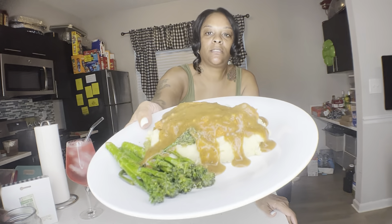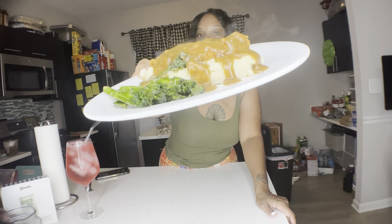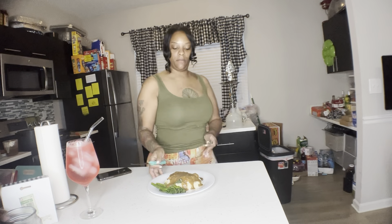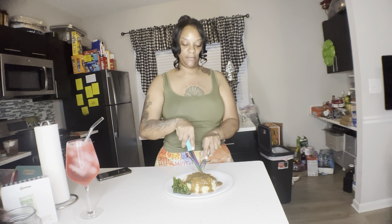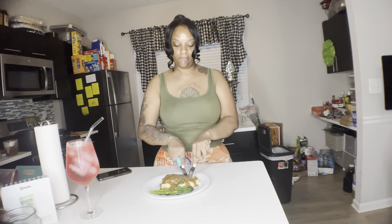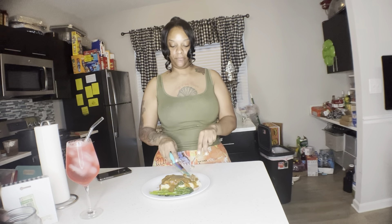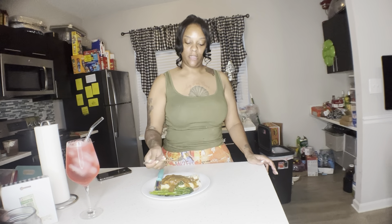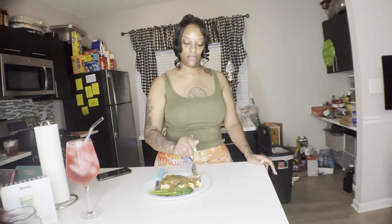Look at this - yes, let's get into this. Give me a knife. Oh, this is hot. Taste this. It's tasting just how I imagined it - good as hell!